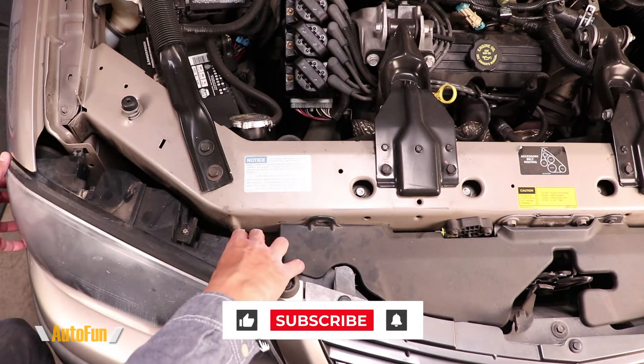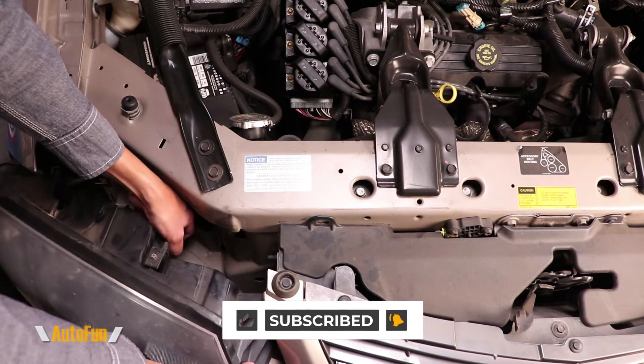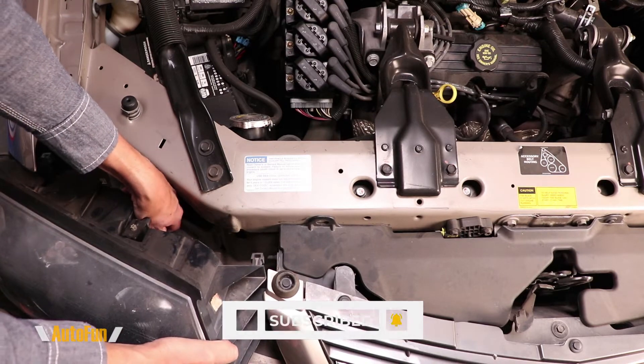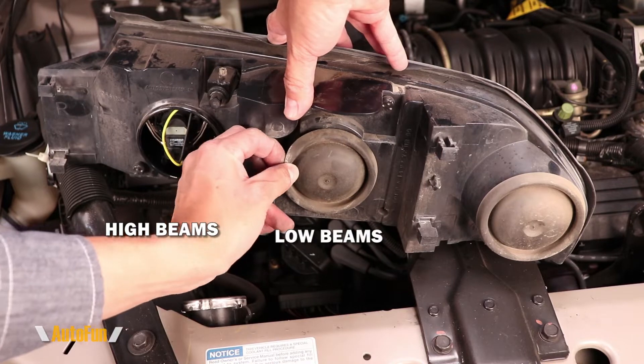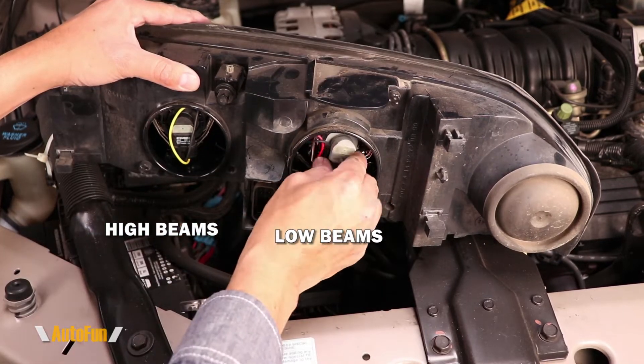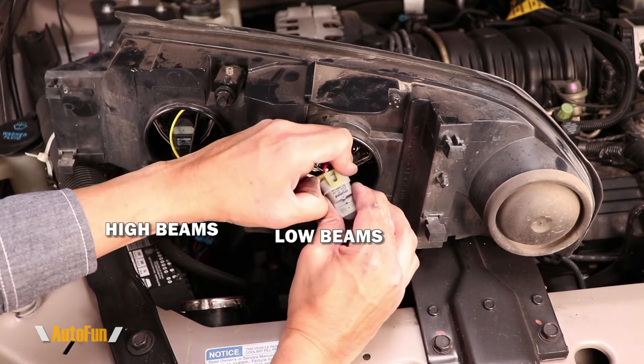The passenger side is a repeat of the driver's side. I'm going to remove both clips to release the headlight, then reach behind the headlight and unplug the connector, giving me access to the rear. I'm going to take both dust covers off.